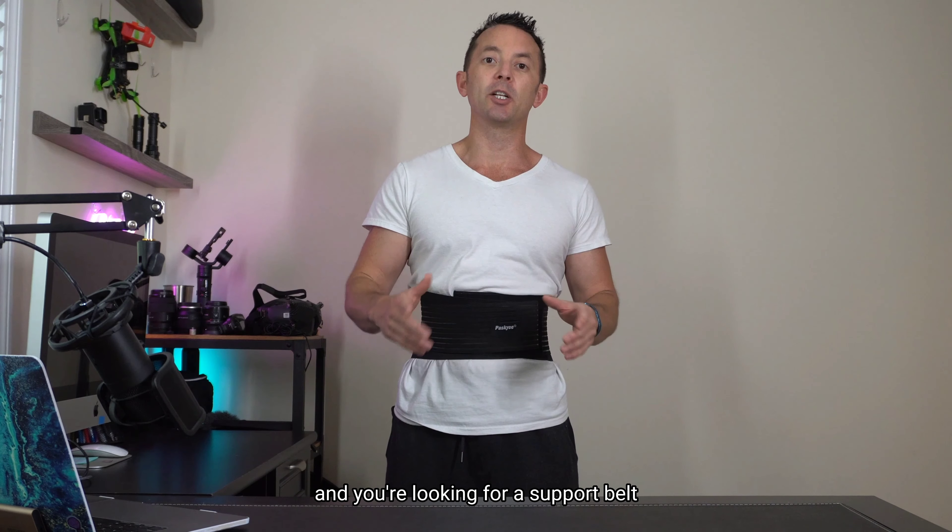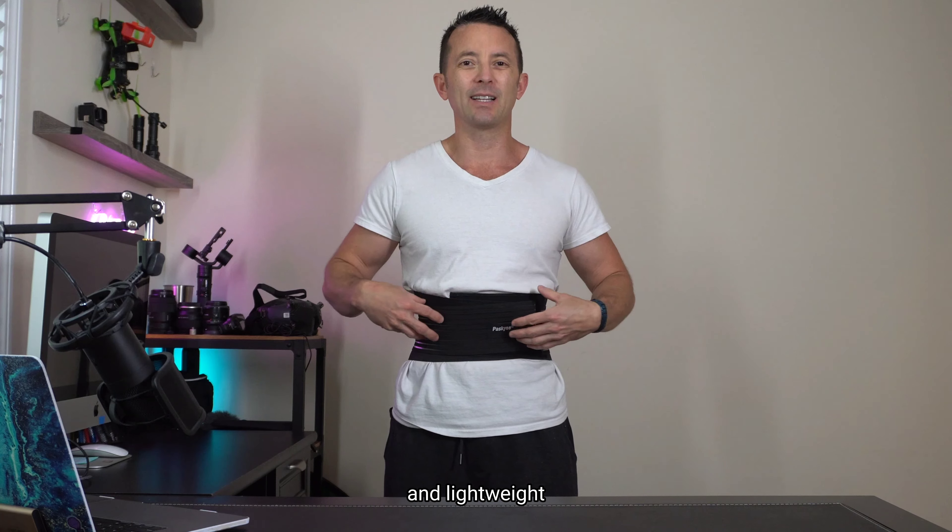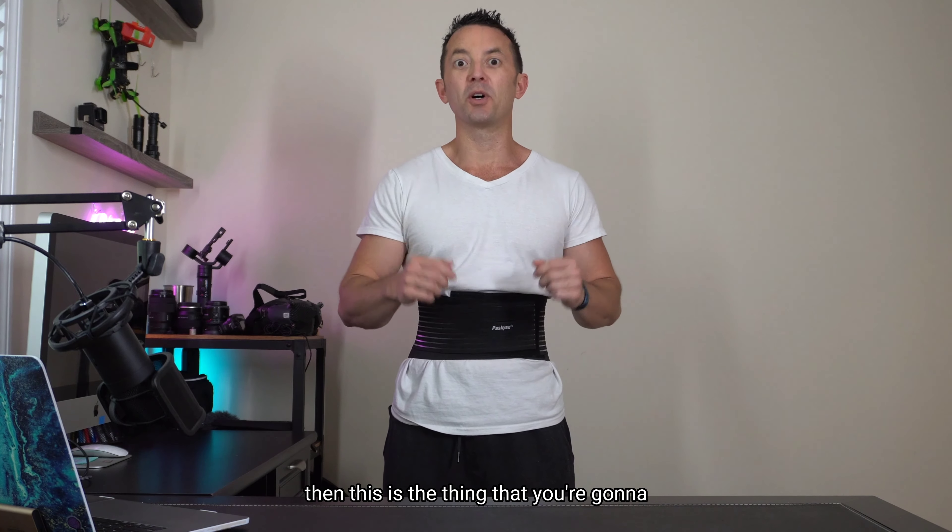So if you're experiencing any lower back pain and you're looking for a support belt that's going to be easily adjustable, comfortable, and lightweight, then this is the thing that you're going to want to check out.